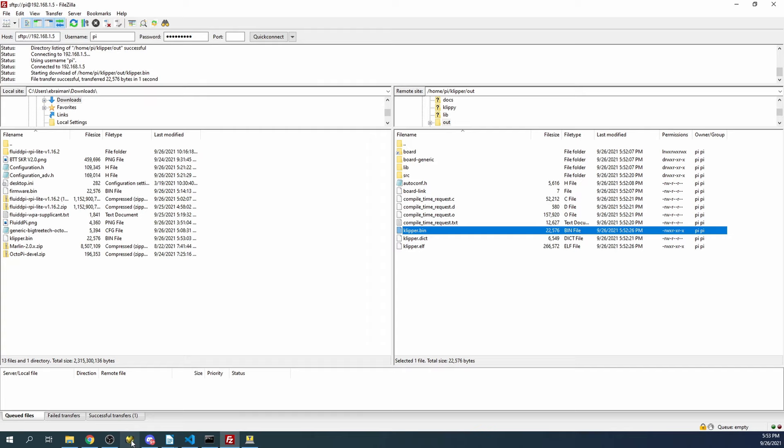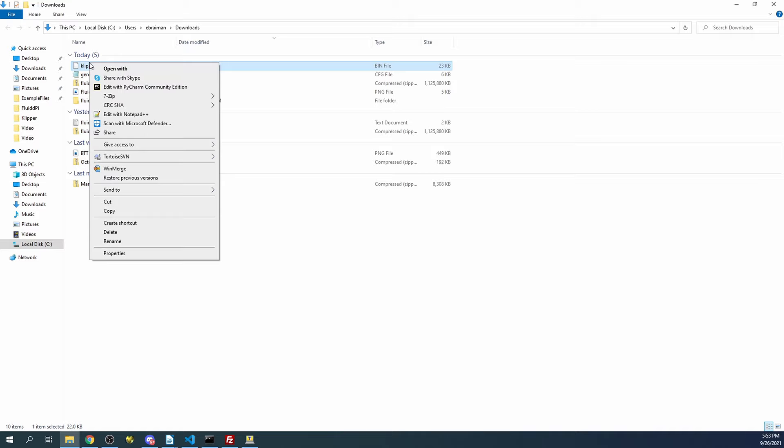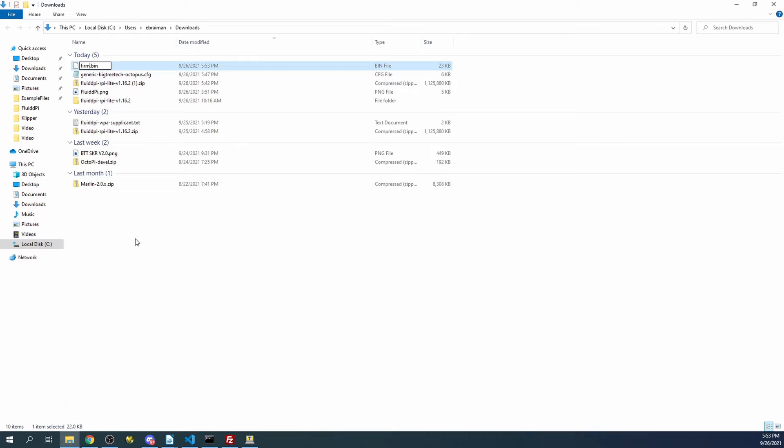Then we can go over to our Downloads folder. I'm going to delete the old firmware if I can see it - I don't see one. So we'll rename this to firmware and press enter. We're all set there.